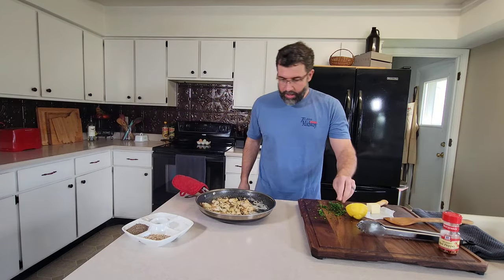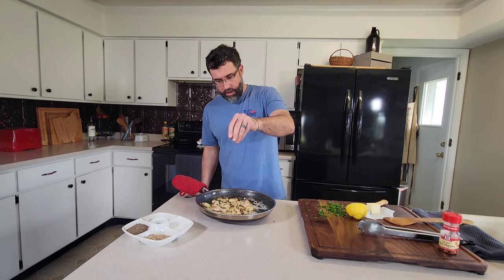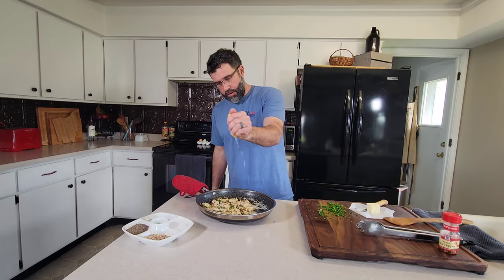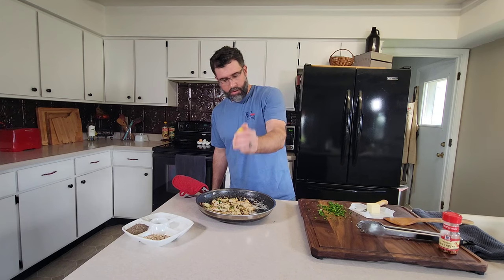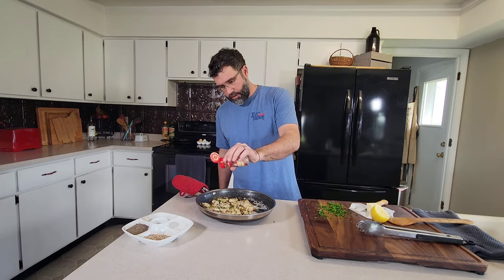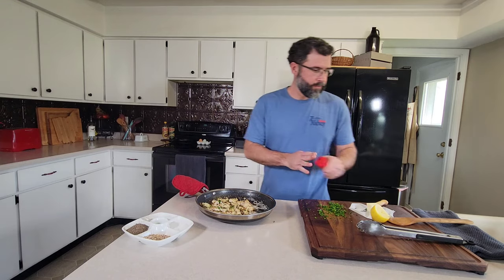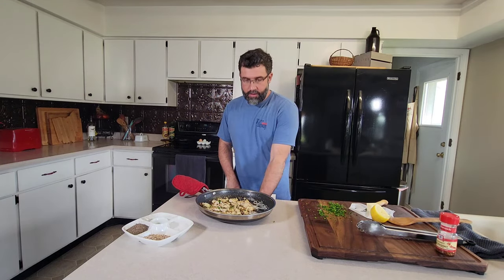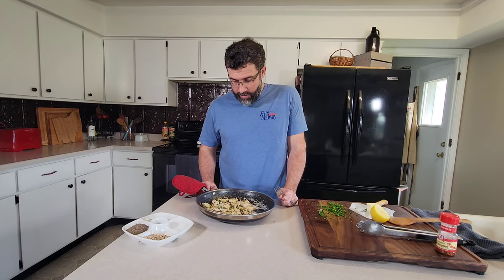There it is right there — crappie scampi. We're going to hit it with a little bit of fresh parsley, a little bit of fresh lemon juice. You can hit it with a little bit of red chili flakes. Let this cool down. Again, you can serve this as an appetizer or serve it over pasta as a full meal. Really looking forward to eating crappie a different way other than fried.